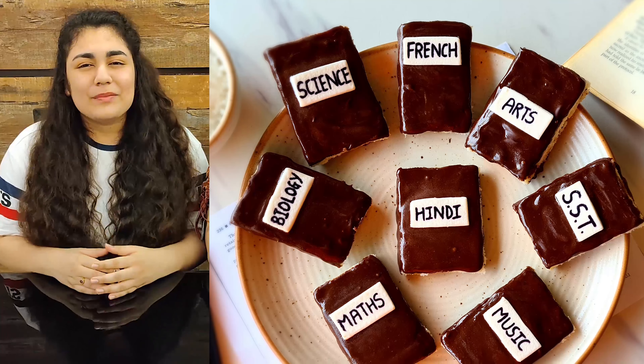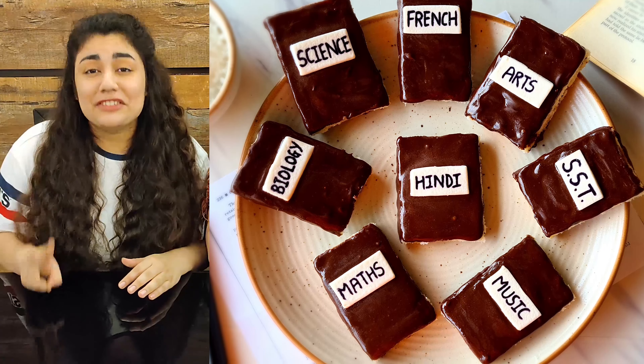We have only read books our entire life. Do you think that we will eat books one day? So guys, today on the occasion of Teacher's Day, we have made super easy three-ingredient chocolate bounty bar textbooks, which you guys must read.